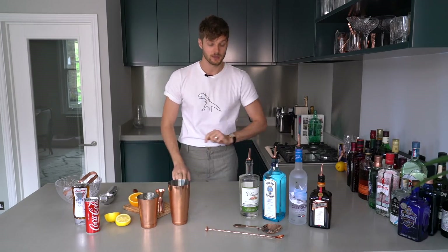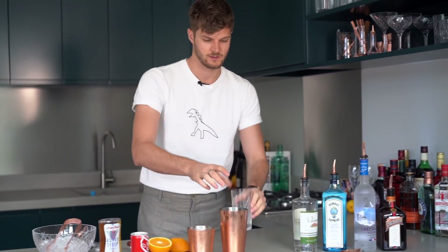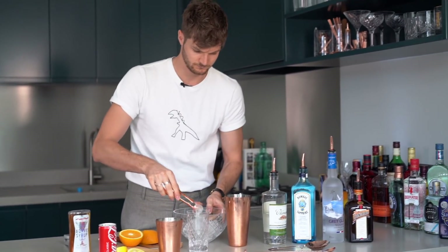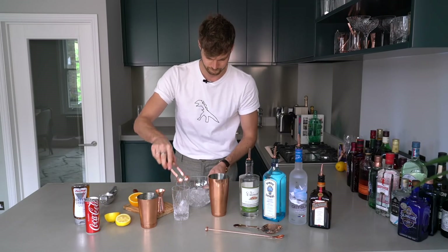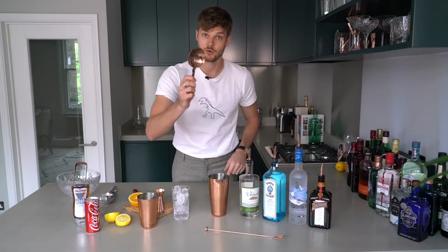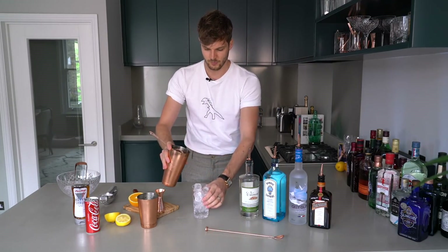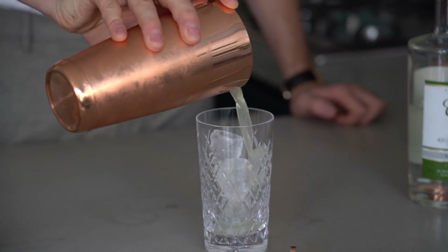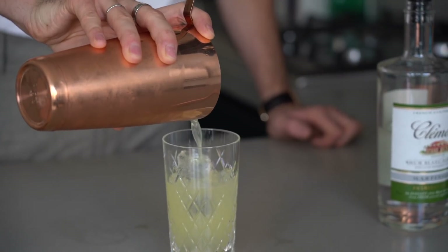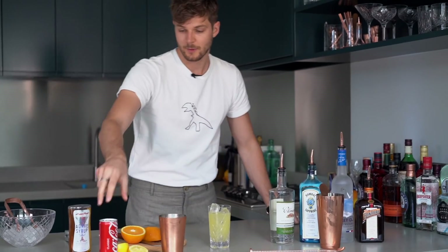Now get your glass from the fridge and fill it up with ice. Grab your strainer and simply pour your mixture into your glass. Make sure you save some room because you're going to top up with Coca-Cola.